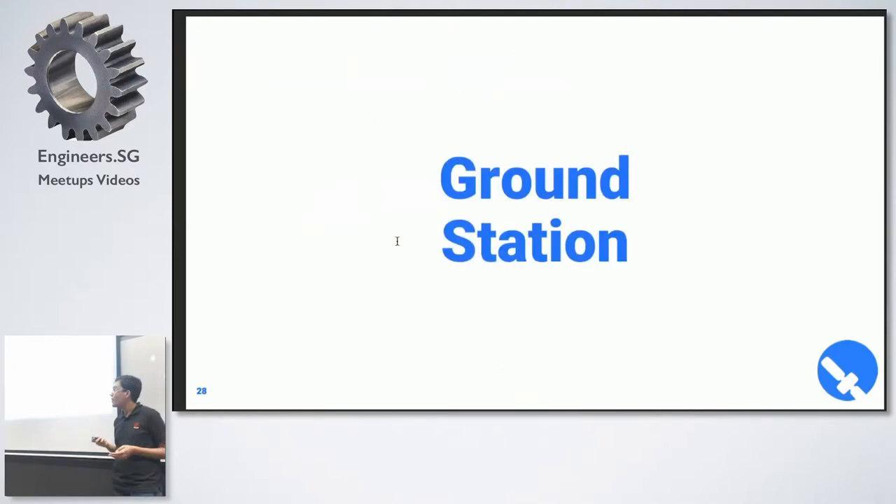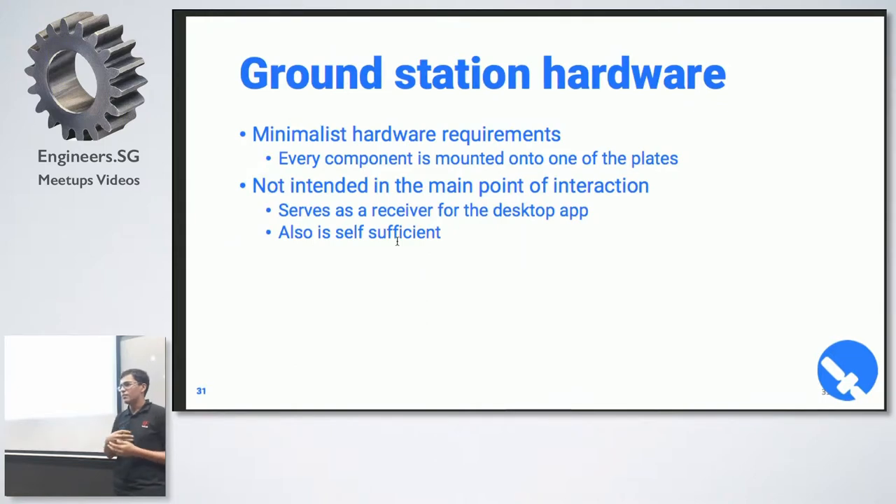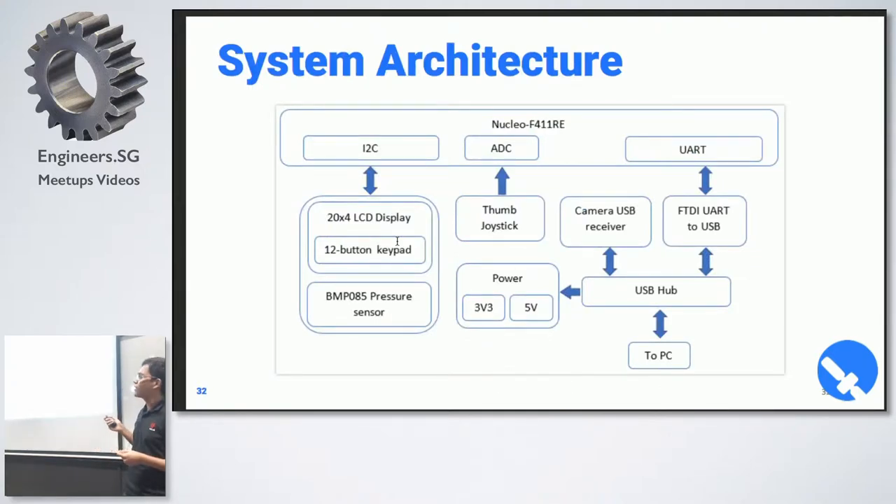Now for the ground station. It's supposed to be very minimalistic because most of the control is done through the app itself. It's simply there to fulfill the module requirements. It has an XBee receiver connected to the computer, a Nucleo, an LCD display, and a keypad to switch between heading and magnetometer data. It also has a pressure sensor — this is interesting because you want delta H, the change in height between the ground station and the satellite. If you only put a pressure sensor on the satellite, you get a non-relative scale of height. By comparing pressure at ground level versus altitude, you get your delta H. And there's a joystick connected to the ADC.